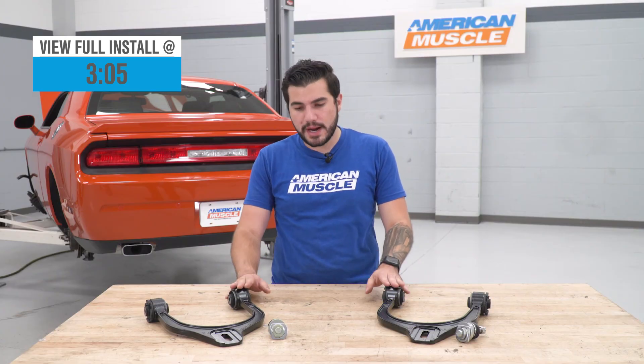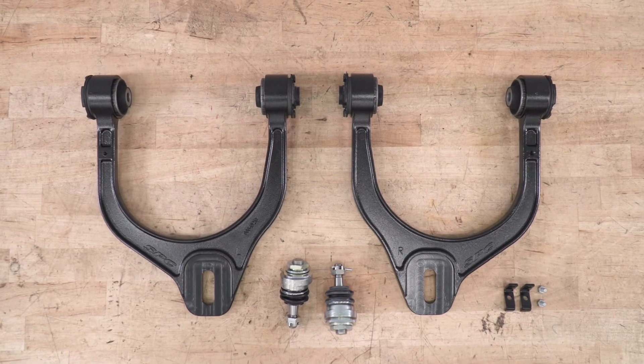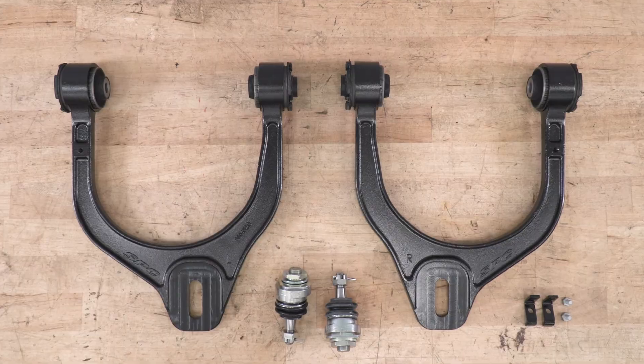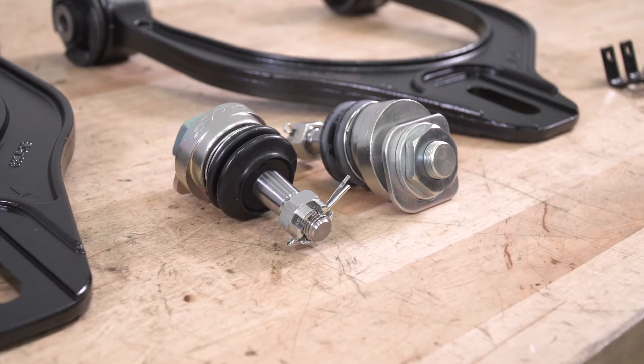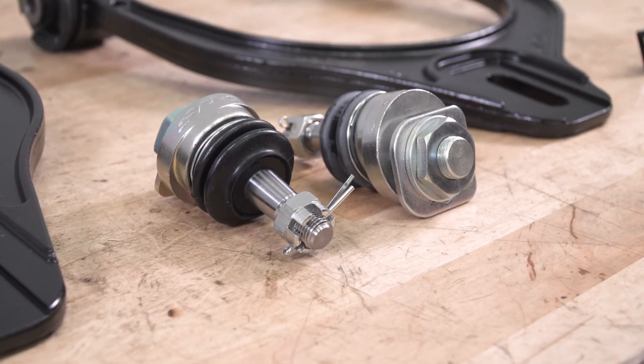These Pro Alignment Camber Arm Kits from Eibach are fully adjustable to allow you to get up to plus or minus two degrees of caster or plus or minus one and a half degrees of camber adjustment. Anytime you lower the center of gravity on your Challenger, whether with lowering springs or a full coilover kit, you risk putting your vehicle out of alignment. That means you could have camber or caster out, and having the ability to adjust your caster camber position will allow you to reduce premature uneven tire wear, get better traction on the road or the track, and get a better suspension feel correcting all of the out-of-alignment specs.